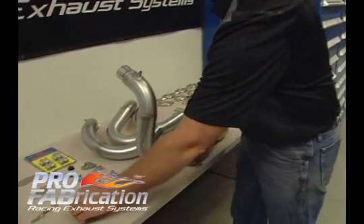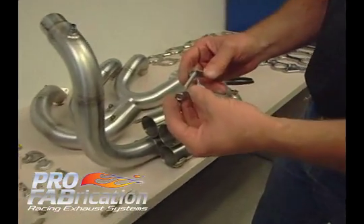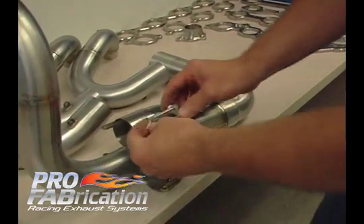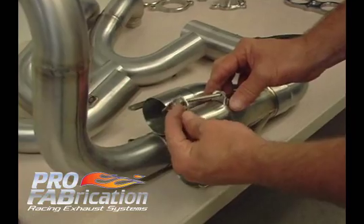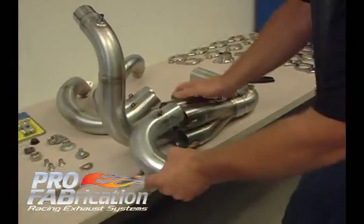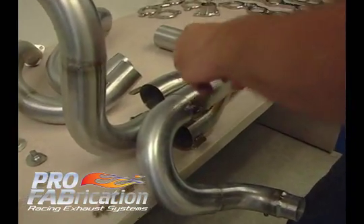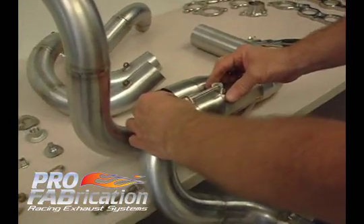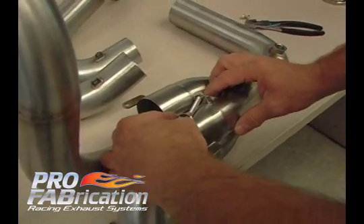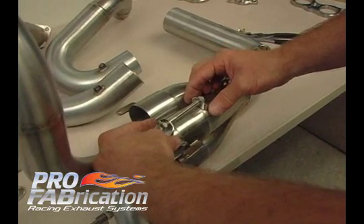We also have a couple of other types of connections — these are just sheet metal tabs that we utilize. They would simply get welded on behind the slip joint and then onto the primary tube. I can demonstrate that by inserting this tube in here and showing you that this tab would then simply be welded on in that fashion. We want to make sure the tab does not prevent the collector from going on all the way, so we keep it back just a little bit.